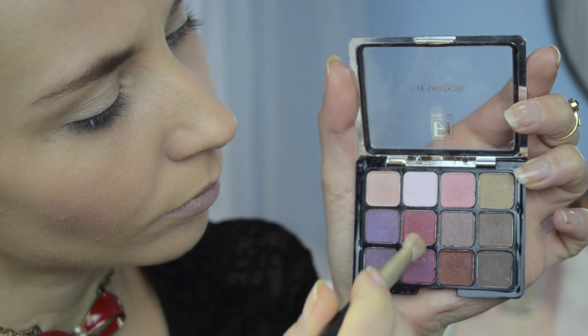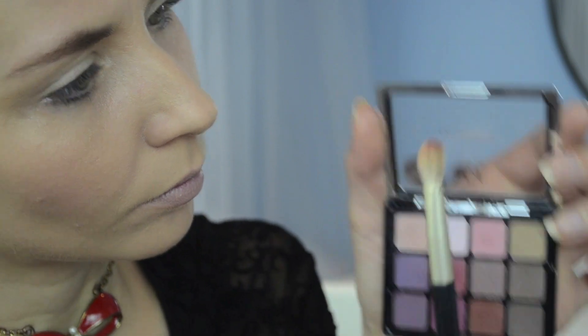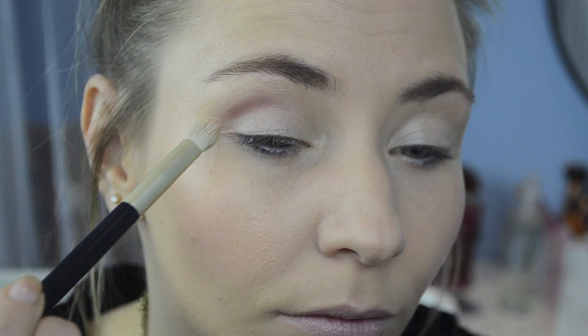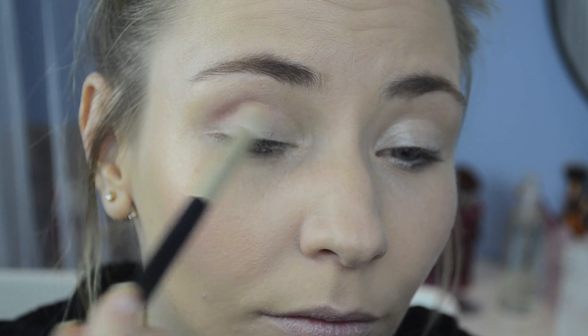Choosing a shimmering plum eyeshadow I will apply it on the crease using a fluffy brush. I will blend the eyeshadow really well, building up the smokey eye effect. Take your time and add the color little by little.